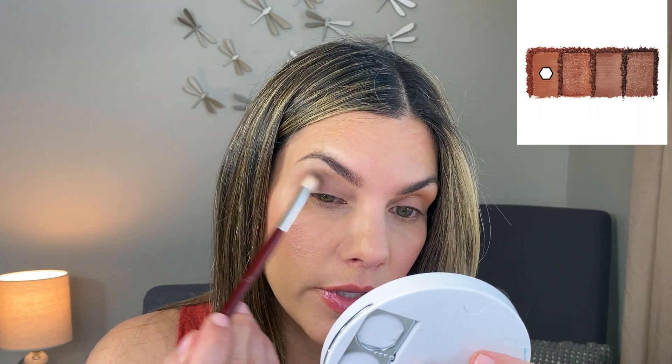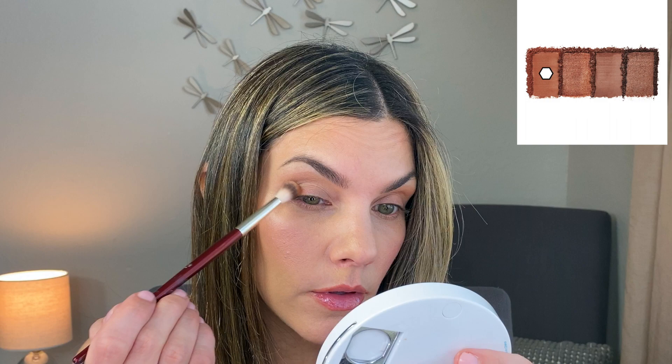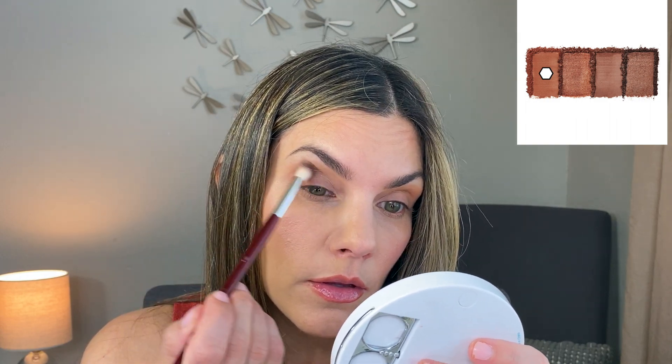And there you have it — the colors are so close. I know I could go out with this makeup and nobody would know that on one eye I used ELF and on the other the Natasha Denona. The blendability is very nice, very easy to work with.